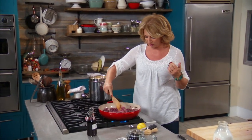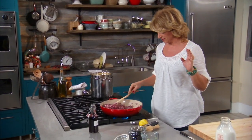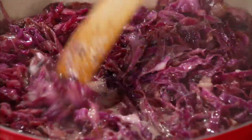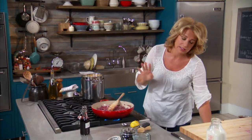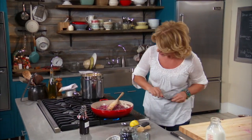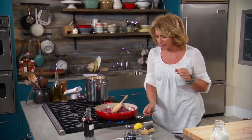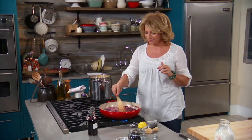It smells so good, it really does. I'm very pleased with this. Now last but not least, I'm just going to taste this and make sure the saltiness is good. It's creamy enough — it's good.